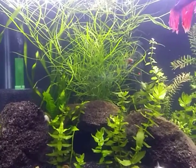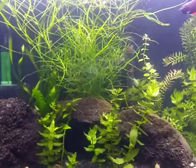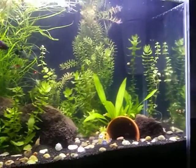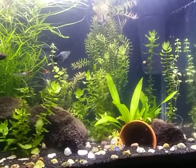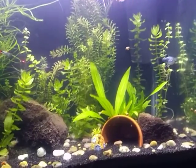Hey everybody, it's Mary Paige. I'm going to make a little video for you guys. This is an update on the 29-gallon I planted for my daughter Morgan. We did this on February 26th and we have all the plants really growing in right now.